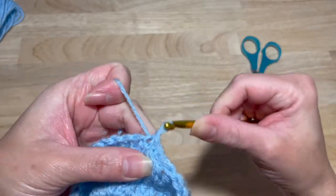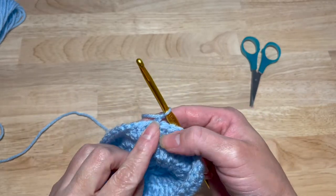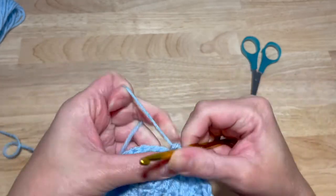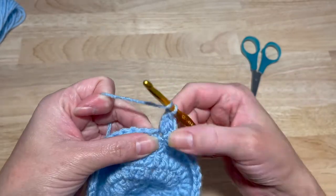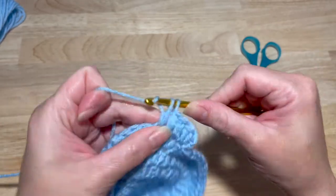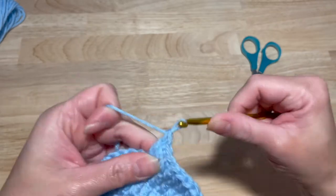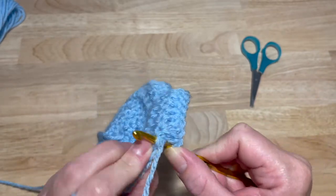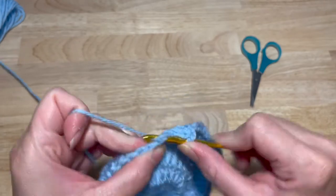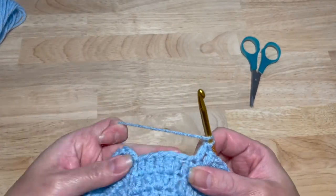Slip stitch into that first double crochet, chain two. This next one is going to be a round of sixes. So two double crochets in the first stitch, one double crochet in the next four — that is one, two in the same stitch, three, four, five, six. Continue that all around until you have 54 double crochets. We're almost done with the increases.